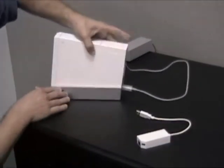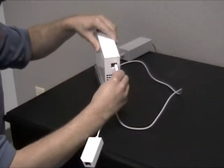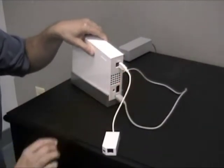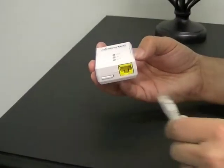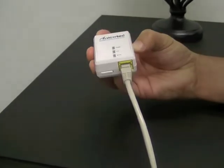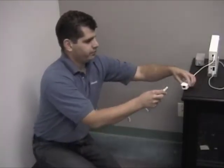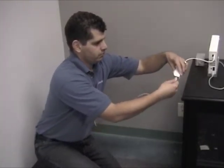Get the Wii Ethernet adapter and plug it into one of the USB ports on the back of the Wii. Plug another Ethernet cable into the port on the bottom of the second adapter. Plug this adapter into a nearby electrical outlet. Plug the other end of the Ethernet cable into the Wii's Ethernet adapter.